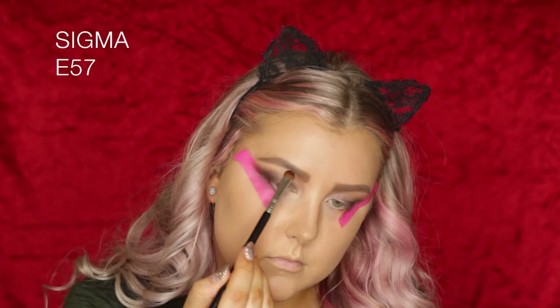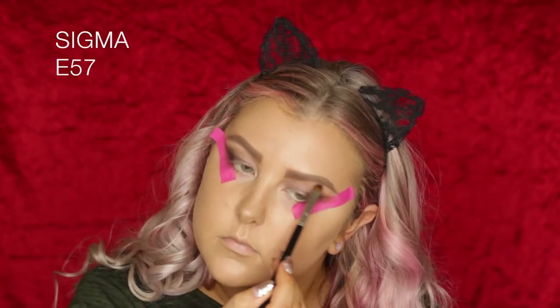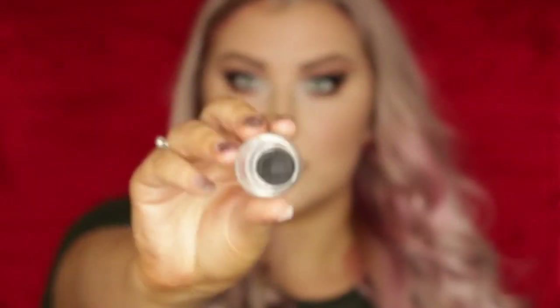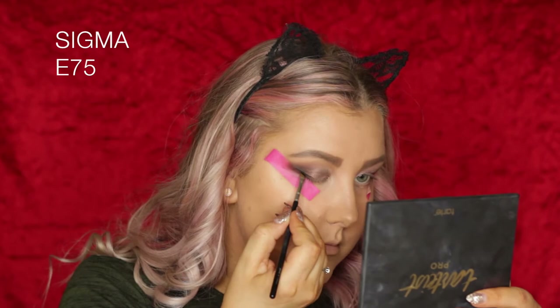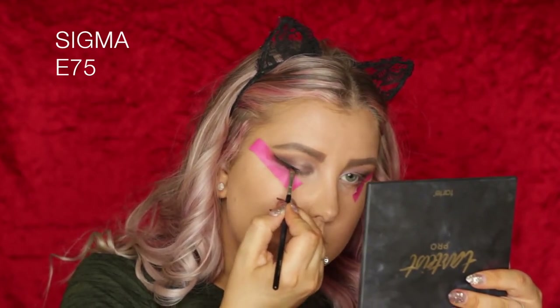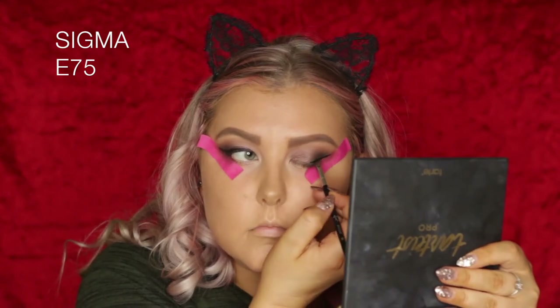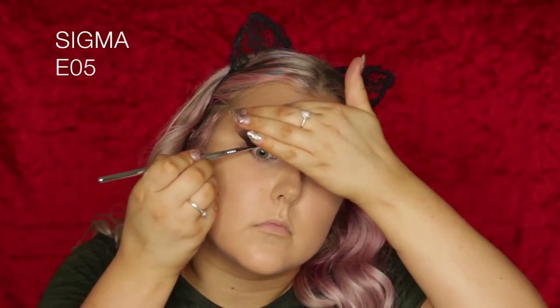Here I'm just going back in with that first shade, Classic, using an E57 brush to highlight the brow bone. Then — this product isn't from Tarte, but I didn't have a Tarte eyeliner — I'm using my Maybelline gel liner for a winged liner, but you can use any liner you want. Then I removed the tape and applied some of that gel liner into my waterline using an E05 Sigma brush.